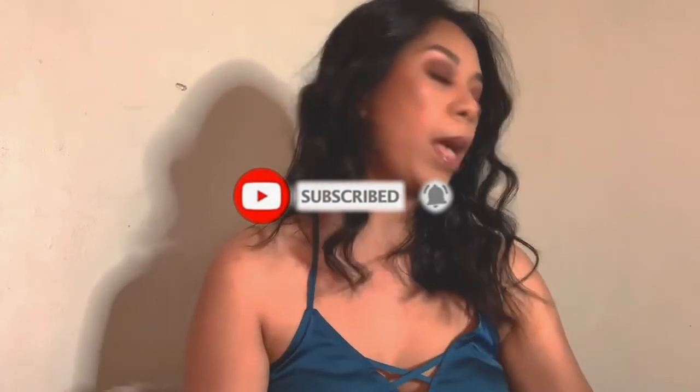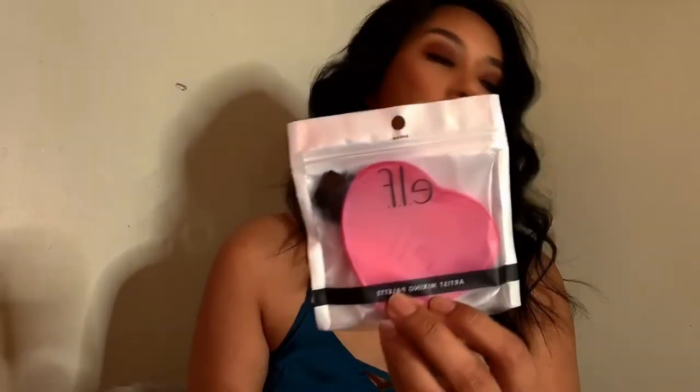I bought a few items from elf: their foundation, a contour palette, and the mix and match adjuster — I'm not sure if we'll use that today. I also bought their eyebrow pencil — it's my very first time buying an eyebrow pencil from them. And I got their primer, plus a mixing palette I'm very interested in because it's very affordable, only two dollars. You can use it instead of putting foundation on the back of your hand.